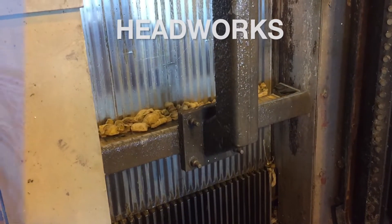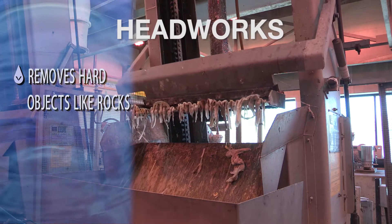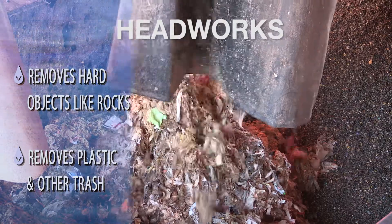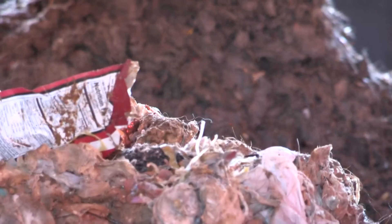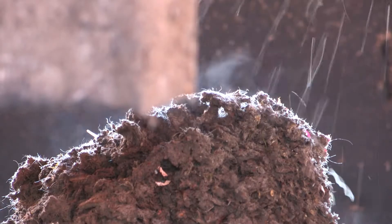This building right behind me is where the magic all begins — called our headworks. In our headworks, that's where we try to remove rags, rocks, debris, and as many physical inorganic objects as we possibly can. Anything that's inorganic or a physical hard object that we don't want damaging our equipment or interfering with the treatment process itself — we remove it, put it in a big dumpster, and send it to the landfill.